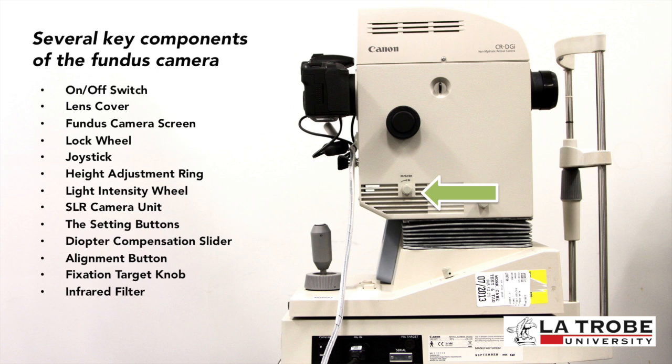Further components include the infrared filter, a small pupil knob for pupils that are smaller than four millimeters in size, and lastly the focusing wheel to adjust for refractive error.